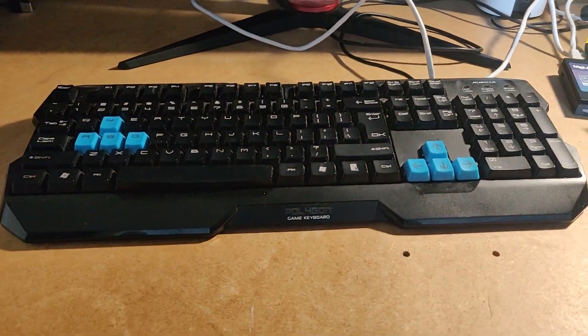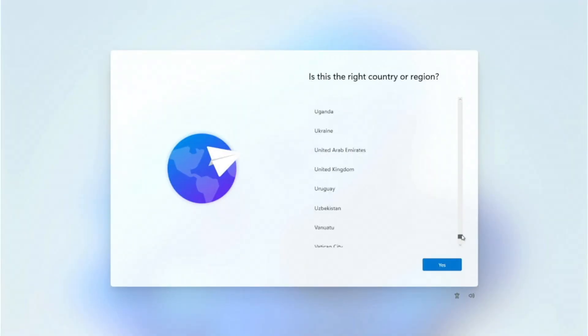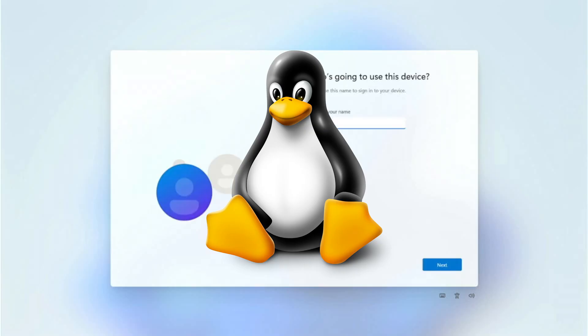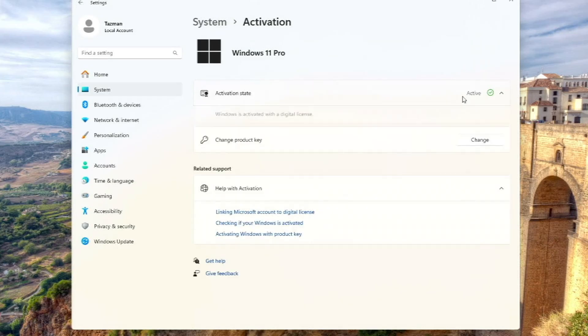I set the PC up and turned it on, where I was taken to the not so glorious Windows 11 out of box experience. I would suggest setting up the PC without internet, otherwise you'll be forced to sit through a load of updates. I also dual booted the PC with Linux, but we'll get into that in a moment. This copy of Windows is fully activated, and to be more specific this is Windows 11 Pro.